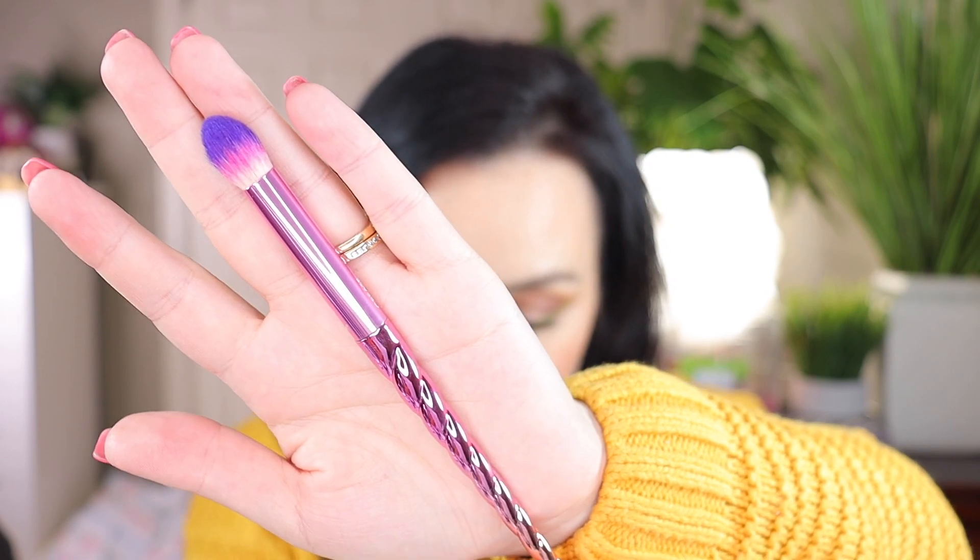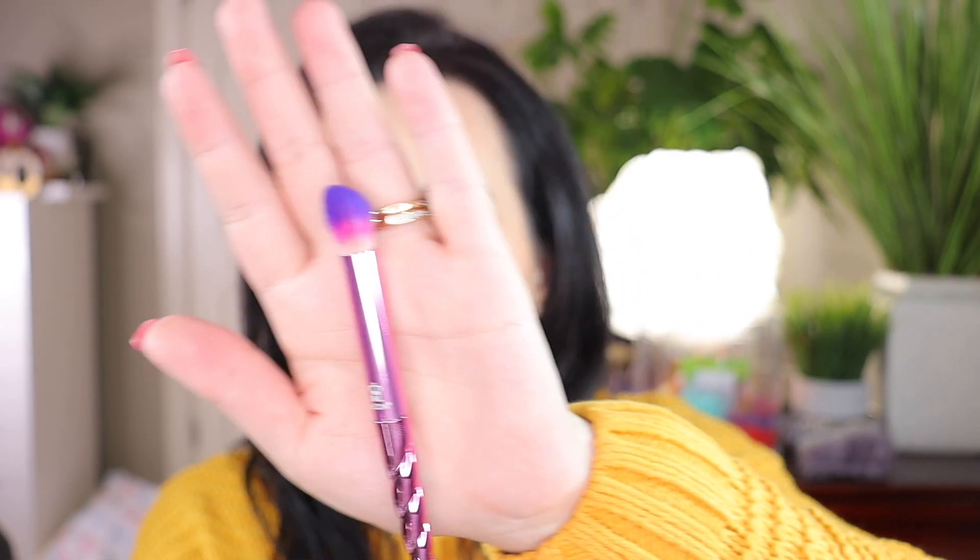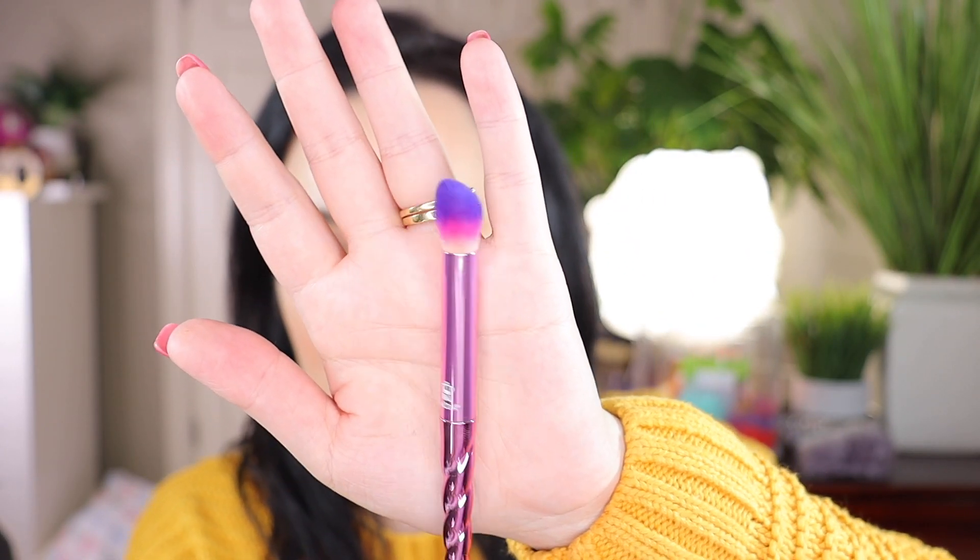The next one says 'crease brush' on it. This is perfect for blending in the crease area — you can blend your dark eyeshadow right in the crease and it works wonderfully. It's a big, fluffy brush, very very good for blending your eyeshadow.